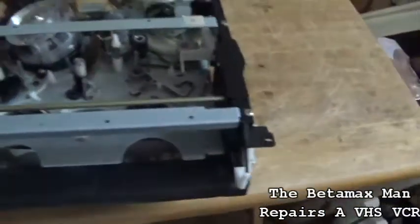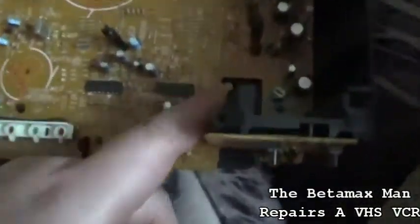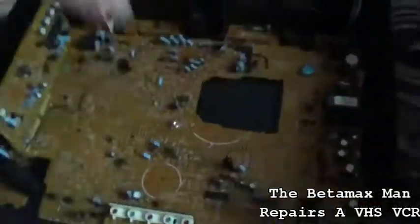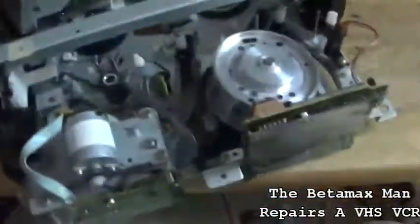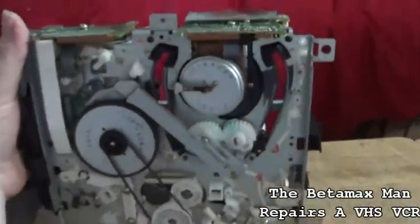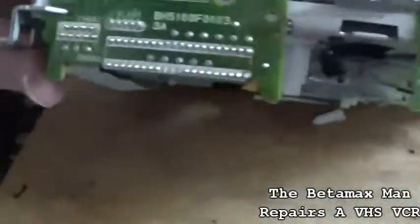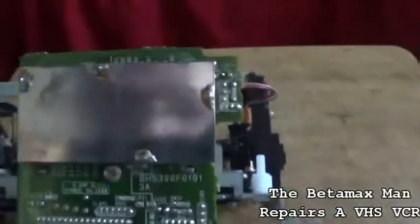We have the chassis out. There's a screw on each side, three in the back, and it basically just lifts up. Now we're going to take a look at the head amplifier. Let's check the circuit board — ooh, looks like a little bit of damage there on that circuit board. This is the head amplifier right here.